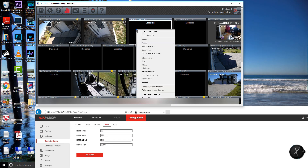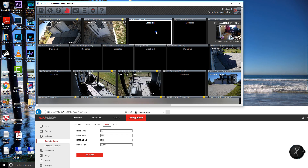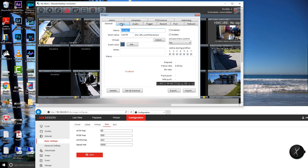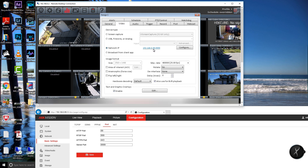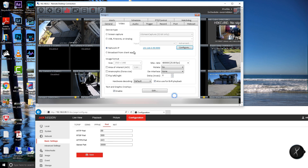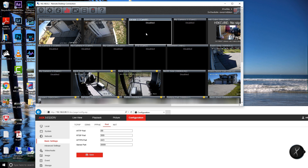Next I want to record the continuous feed. In Blue Iris I'll go into my settings and update the IP address and ports. Those ports need to align in order for the feed to come through. I'll right-click and enable this camera — and there we have it, the feed is coming through.